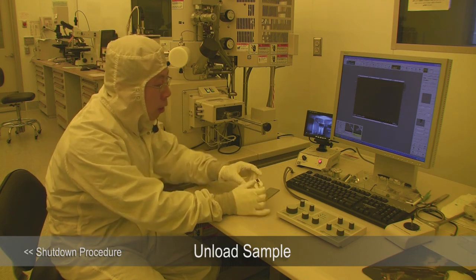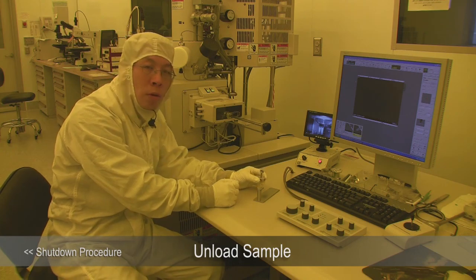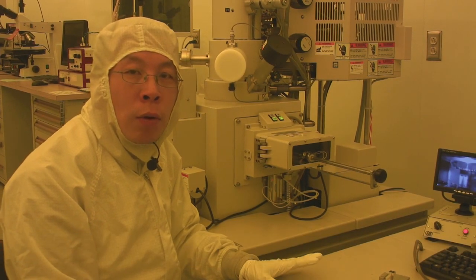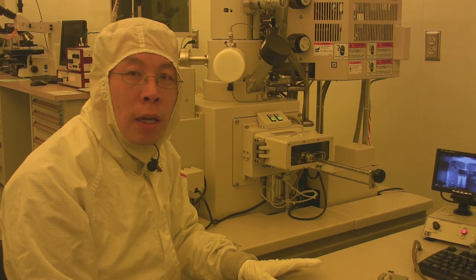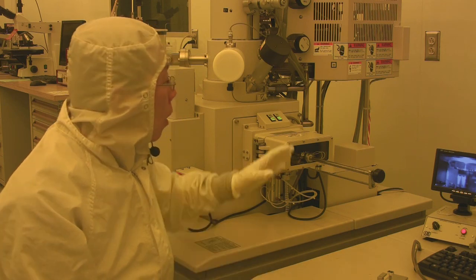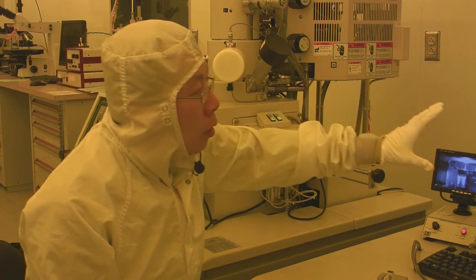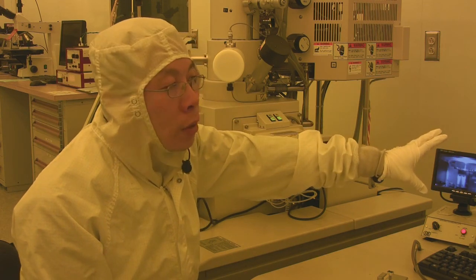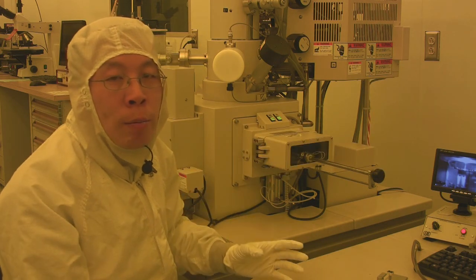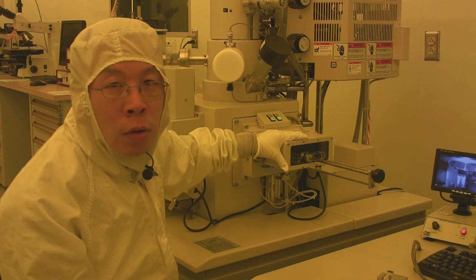Then you can take your sample off the carbon tape and put it back in your sample holder. So I've just shown you how to use the Hitachi S4800 scanning electron microscope to inspect a sample, including loading the sample, adjusting the focus to get a good image, using the software to measure the dimensions of your sample, and finally how to shut down and unload the sample.